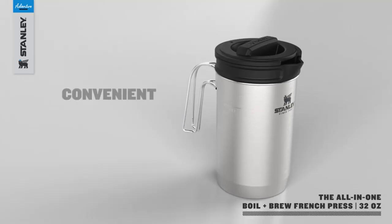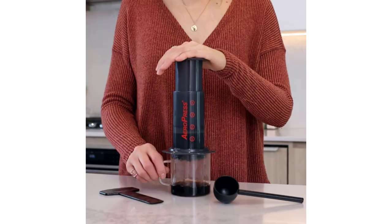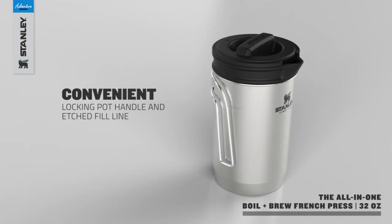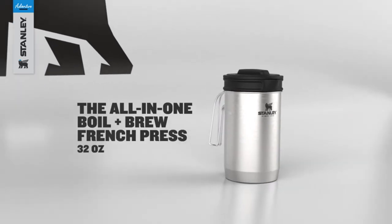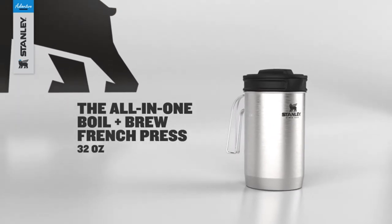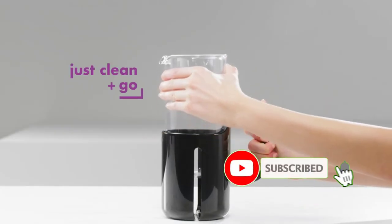If you're looking for the best camping coffee maker, you've come to the right place. In this video, our expert team provides an in-depth overview of the top 5 best camping coffee makers on the market, and helps you decide which one is perfect for you. We will also provide some tips on how to make better coffee for camping.